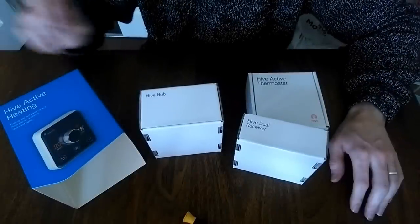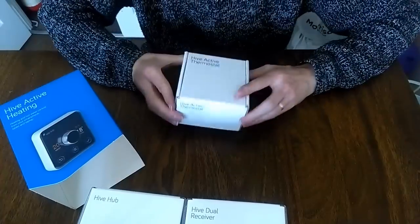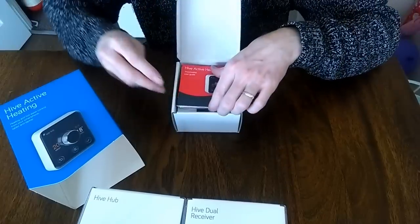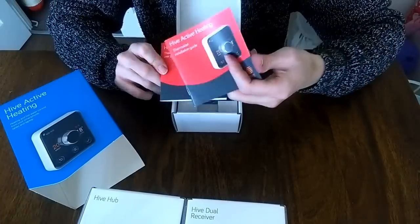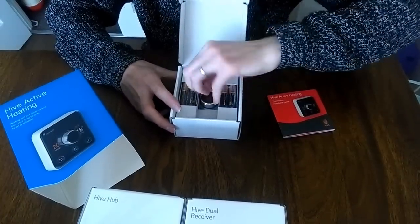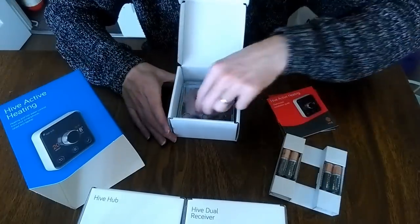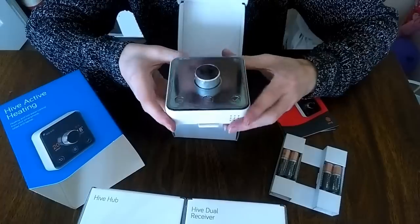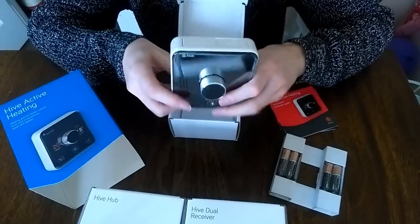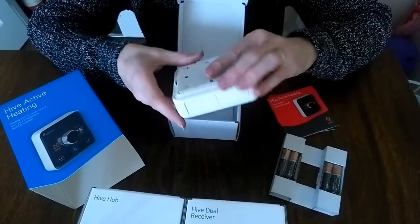We'll put the hub and the receiver to one side for now and have a quick look at the thermostat to see what's inside. We've got a user guide, installation guide, four AA batteries supplied — that's useful — and we've got the thermostat itself. I like the look of this thermostat, it being shiny silver. It's quite thick, thicker than I thought, and it's got a flat back panel on it.